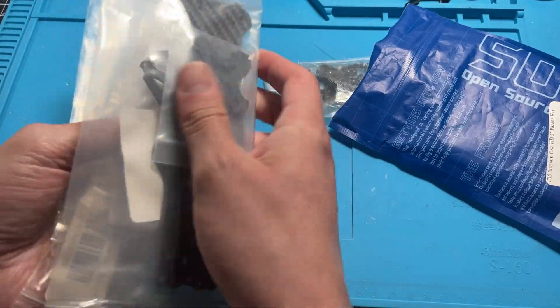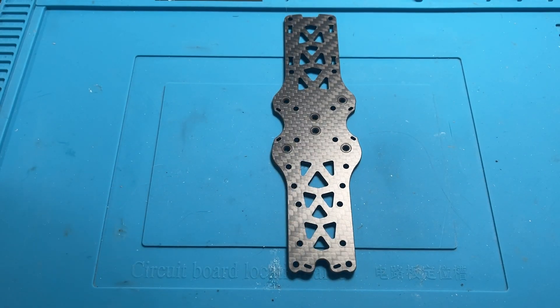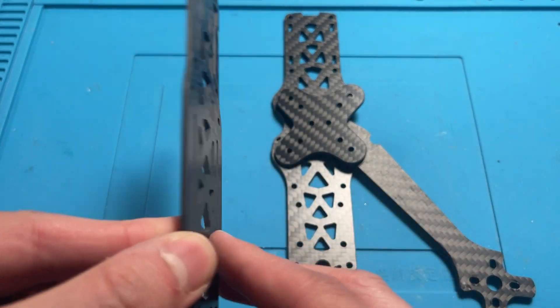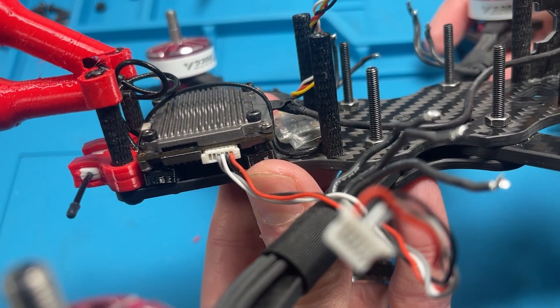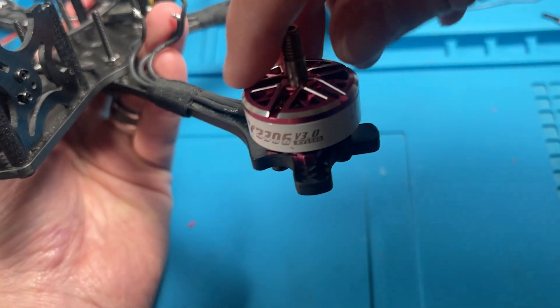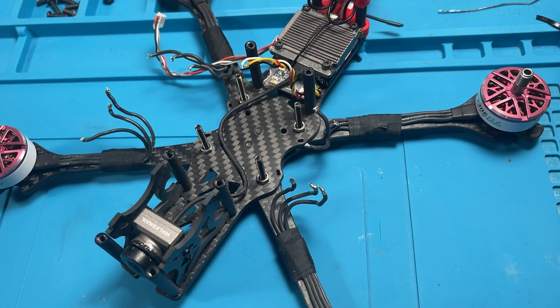I'm using the TBS Source 1 V4 HD frame. We're not going to go into the full frame assembly — just follow this video generally speaking, as you could apply this to any 5-inch build. I'm going to be using Walksnail and ExpressLRS for my receiver and the T-Motor Velox V3 motors. With the frame and motor set, we're ready to start working on the stack.